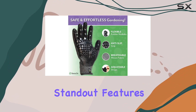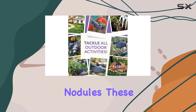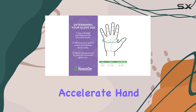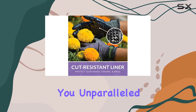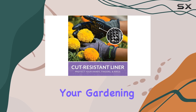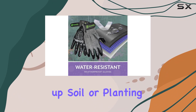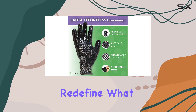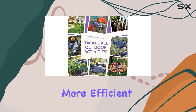One of the standout features of these gloves is the patented palm and finger nodules. These innovative nodules accelerate hand digging, soil breaking, and planting, giving you unparalleled control and efficiency in your gardening tasks. Whether you're digging holes, breaking up soil, or planting, these gloves redefine what hand tools can do, making your gardening experience smoother and more efficient.